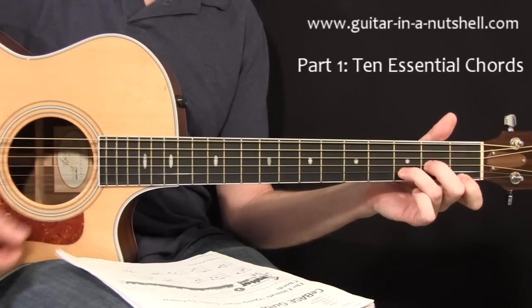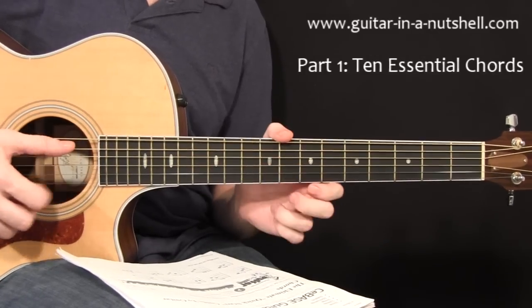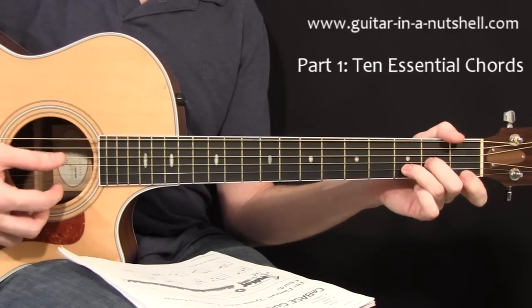It just doesn't fit in, so you want to get rid of it. You can use the open fifth string, however — that's going to be fine. But technically the root note is the fourth string.